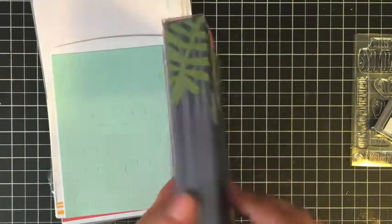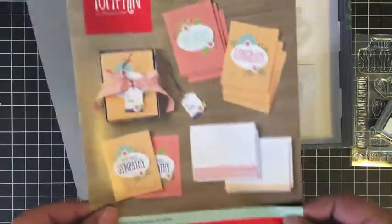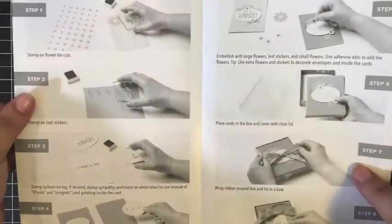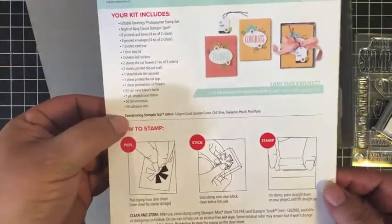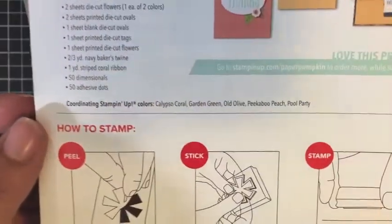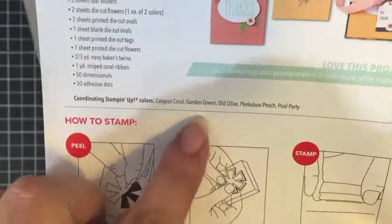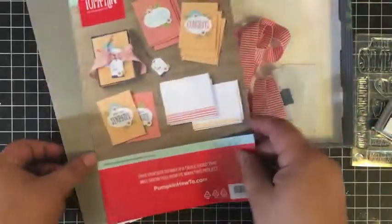So we get this cute box to gift the cards in, with ribbon, Night of Navy Baker's twine, and some mini glue dots. You also get a full instruction sheet — the front shows the finished projects, the inside has step-by-step instructions, and the back tells you the kit contents and which Stampin' Up! colors are used. That's one of my favorite parts, because when I'm coming up with alternative ways to use my kit, it's easy to know what colors to reach for so everything matches.